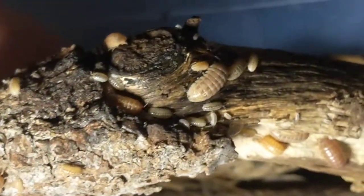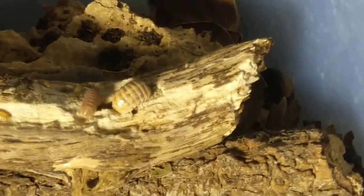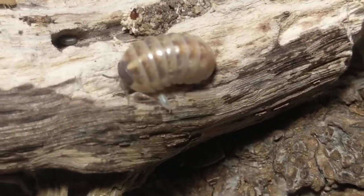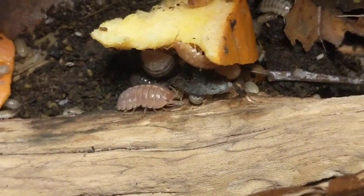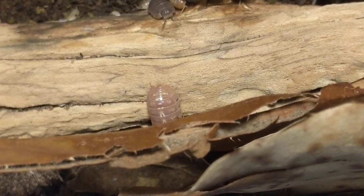Let me pull some individuals out to show off their variety. That one I really like — I don't know how well the color is coming through on camera, but it's like a creamy magenta-toned type deal. Oh, there's a really nice pinkish one right here — I wish it would show up better on camera, but that one's like a really cool pink color, almost like an Armadillidium albino.